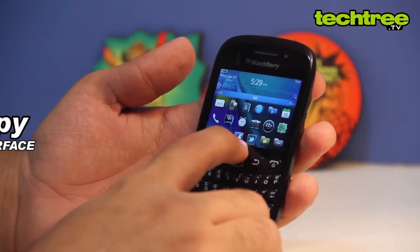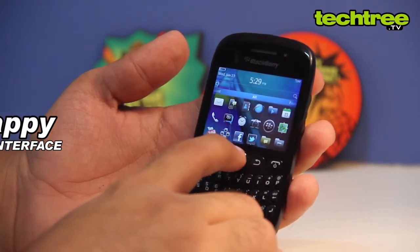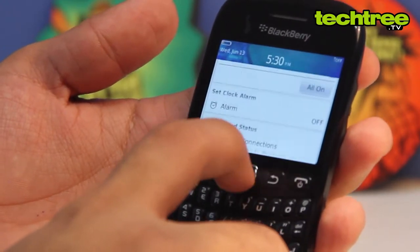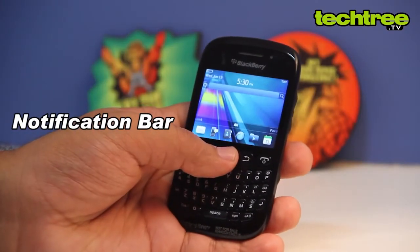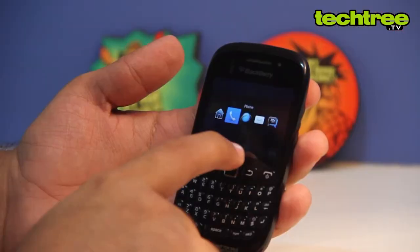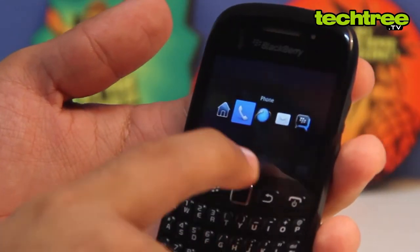Despite being affordable, the handset manages to provide a snappy UI. The OS features an app drawer that reveals apps and settings when slid upwards. There's also a notification bar that keeps track of missed calls and messages. Multitasking is duly covered, and you can switch between apps with a long press of the menu button.